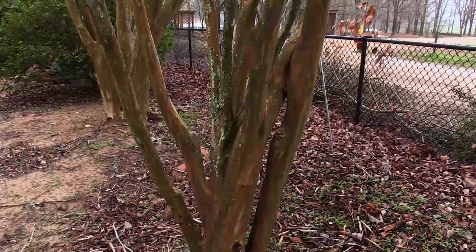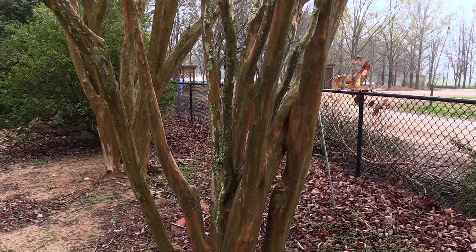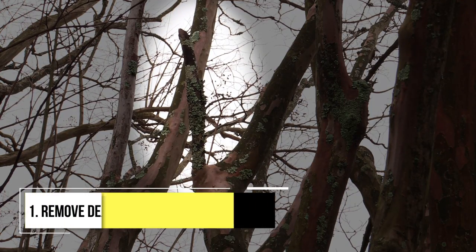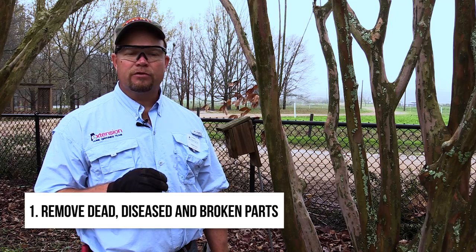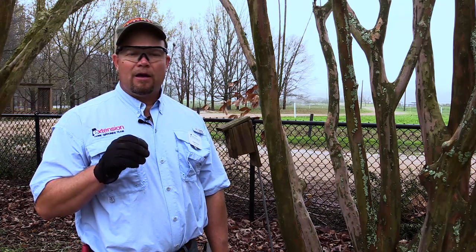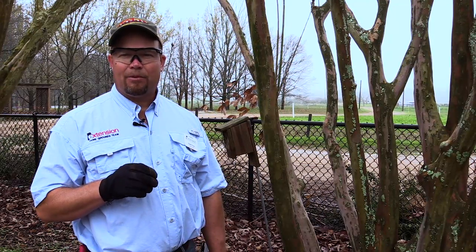It's a little warm today, so I'm in short sleeves. Anytime you prune any type of tree — whether it's a crepe myrtle, a fruit tree, or an ornamental plant — one of the first things you want to look for are dead, diseased, or broken parts of the plant. We're going to prune those out first, as a general rule to keep the plant healthy and eliminate sources where disease or insects could enter.